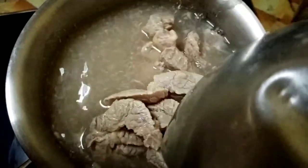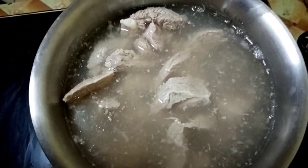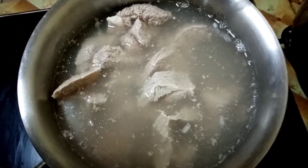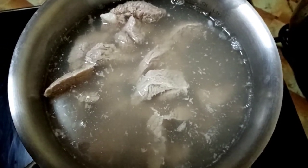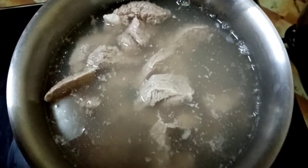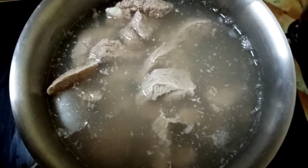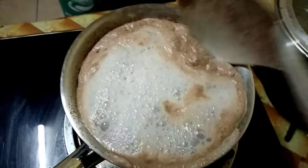I need to boil it first. Then after a couple of minutes, I'll discard the water used in boiling the beef, because that's where the excess fats and cholesterol are. I really want the food to be at least healthy for our family. So I'm gonna boil it for about 10 to 15 minutes so that it will also become tender.